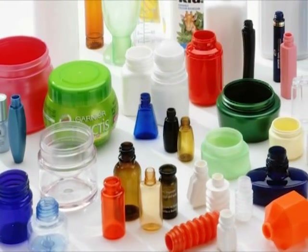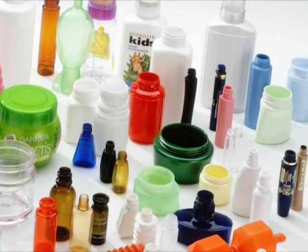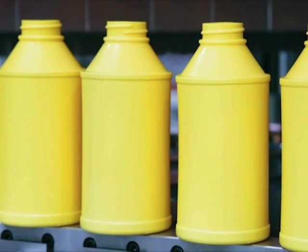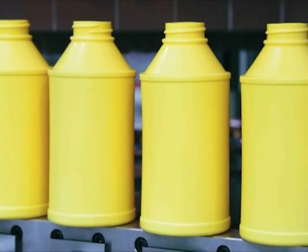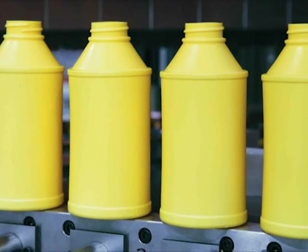Precise neck finishes for child-resistant and tamper-evident packaging are an especially strong suit of the UIB. Another benefit to this process is the lack of scrap or pinch offs. As a result, there's no need to handle regrind and bottle weight variance is eliminated.